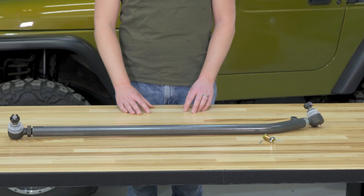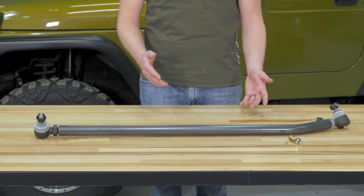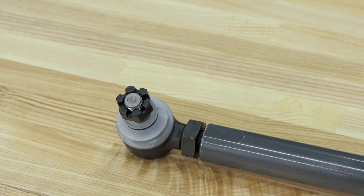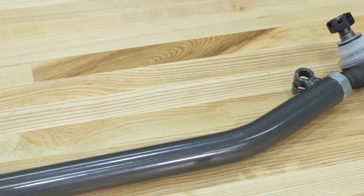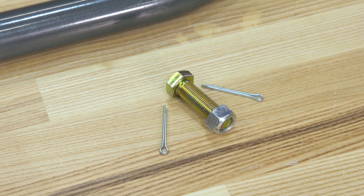Getting this installed on your Jeep is really easy, especially if you're running it in the factory drag link configuration. The first step is to remove the factory drag link by first removing the cotter pins, then the castle nuts, and then removing the tire rod ends from both the pitman arm and the steering knuckle. The tire rod ends are a press fit, so they can be a little bit stubborn. The best way to remove them is to get a big heavy hammer and to hit either the pitman arm or the steering knuckle, not the tire rod that you're trying to remove.